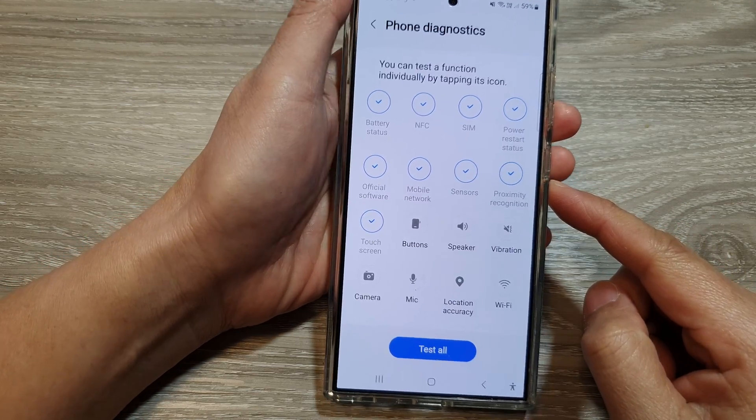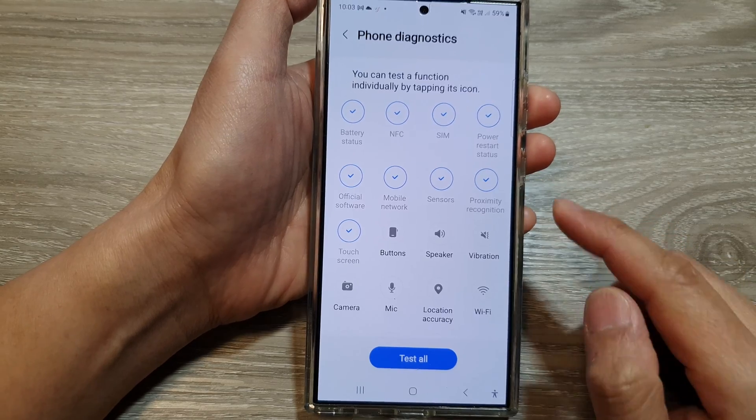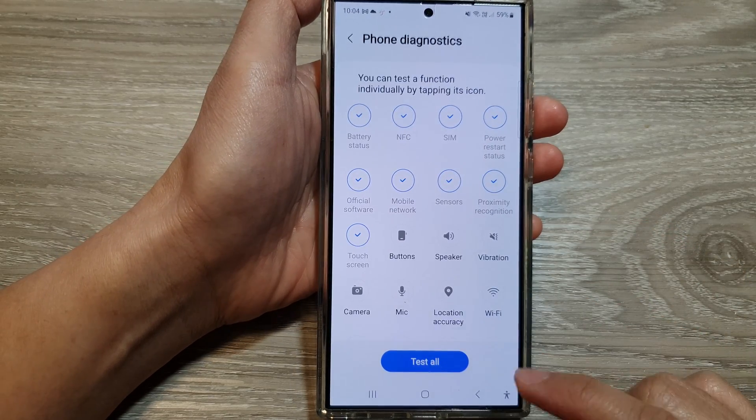How to test and check all the buttons on your phone are working correctly on the Samsung Galaxy S24 series.